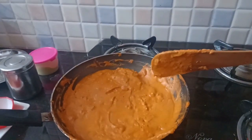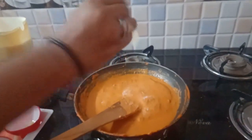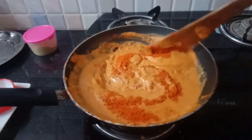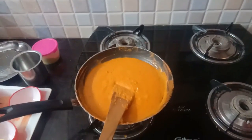Add some salt to the paste, or add some more salt. Add some more spicy paste. Then let's mix the paneer with the paste.